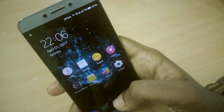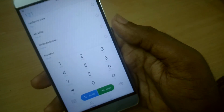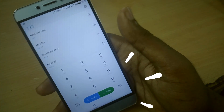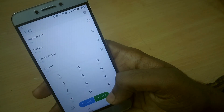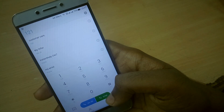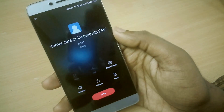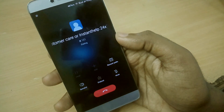In the dialer application, the call buttons are now oval instead of the rectangle shape from previous versions. In the in-call window, the end button is also oval instead of rectangle, which we saw in previous versions.